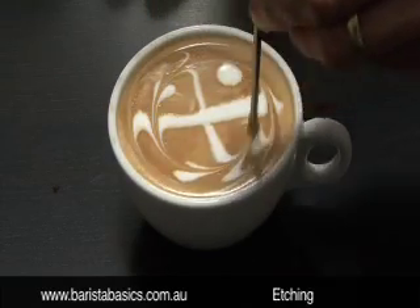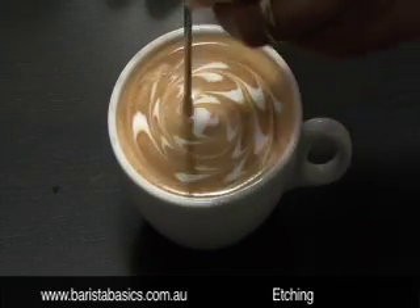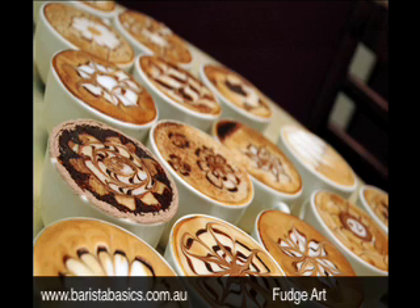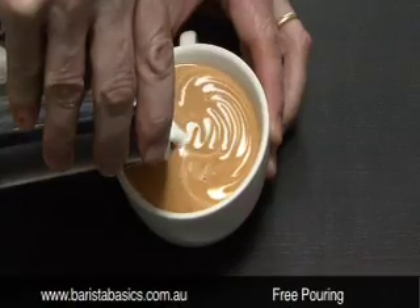Our Barista Basics Mark 2 class is a follow on from our Mark 1 class. It covers etching, fudge art and free pouring. This class has been designed to perfect your milk texturing techniques.